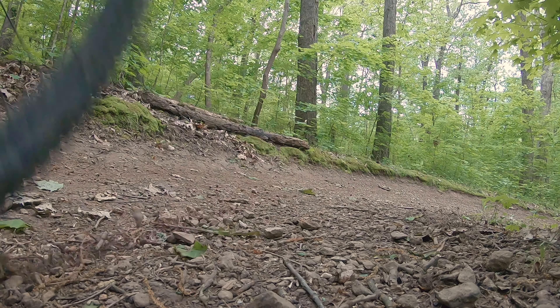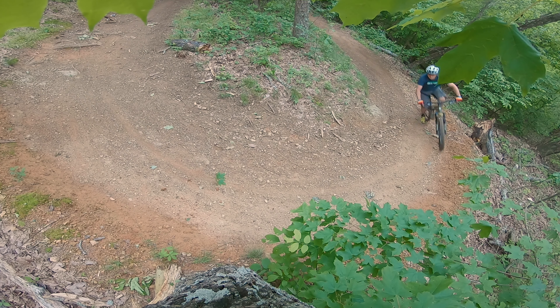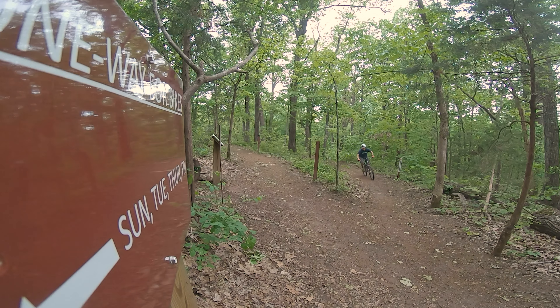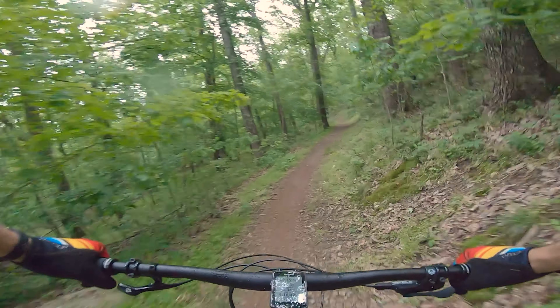So what does it take to make an awesome trail bike? Stick around because we're going to talk about the Santa Cruz 5010 right now. Hey guys, Nick Evanson here — thank you all for joining me. We're talking about the Santa Cruz 5010.